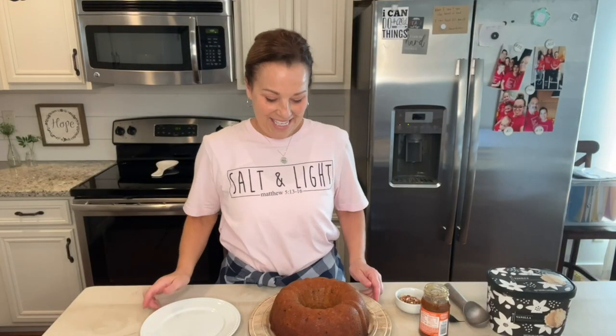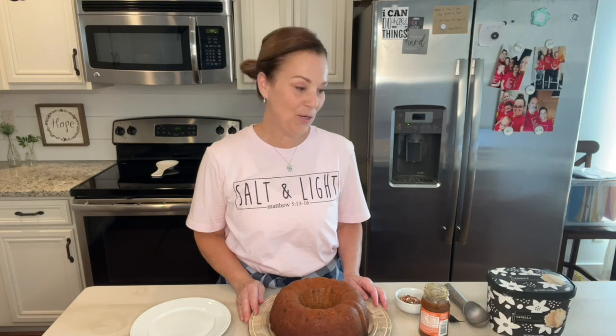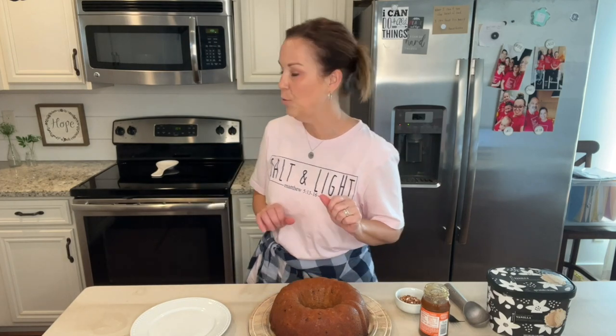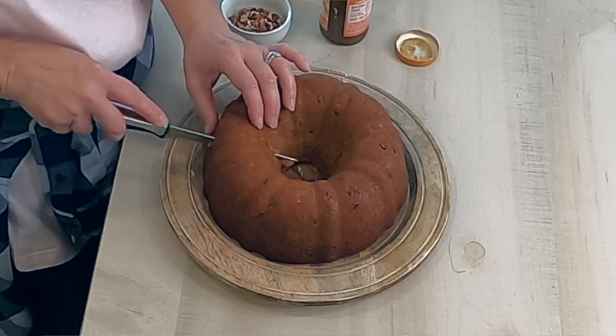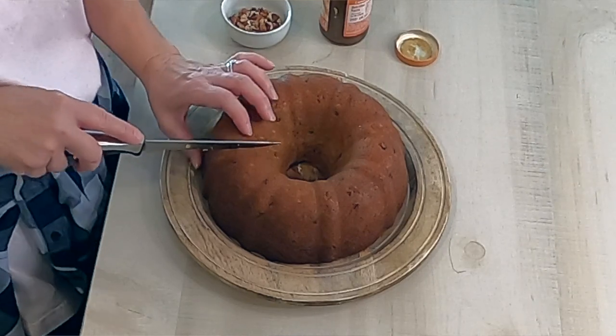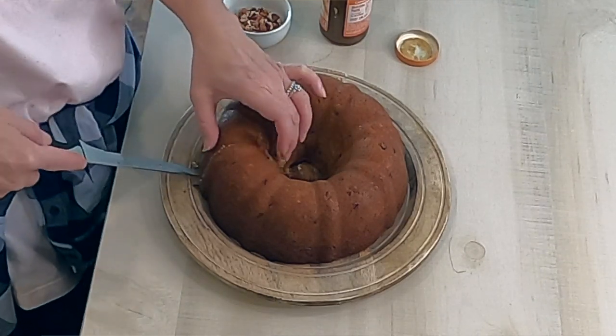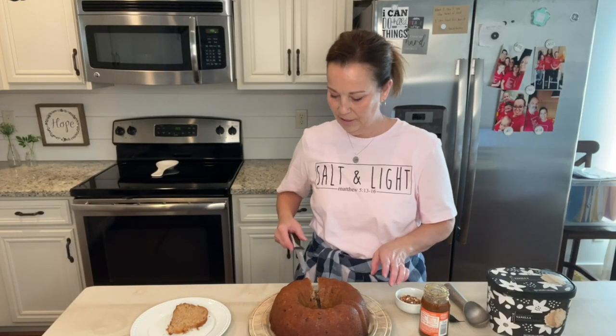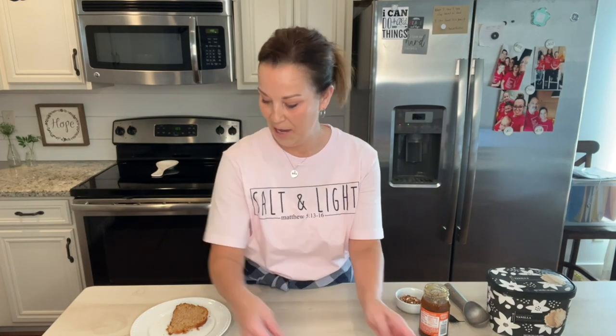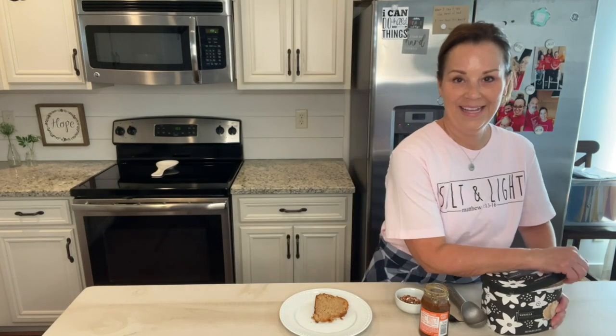I'm back with this wonderful butter pecan bundt cake of Mama Sue's and it smells so good. I set the timer for 38 minutes but it wasn't quite done, so at 40 minutes I took it out and I've just been letting it cool for just a second. We're going to cut into this and see how yummy it is. Oh my goodness, it is so moist — I can tell that already. And I just thought I would serve it with a little bit of ice cream.